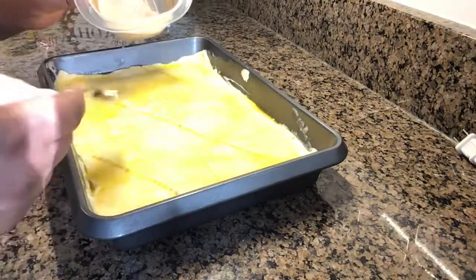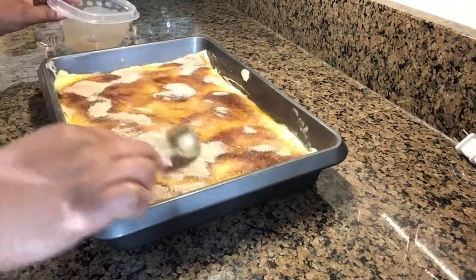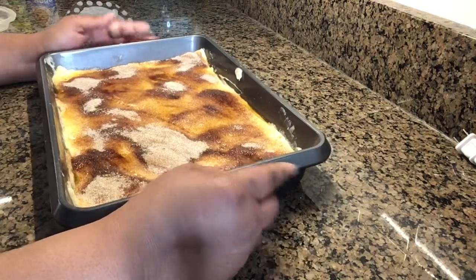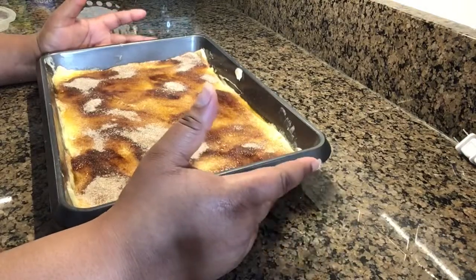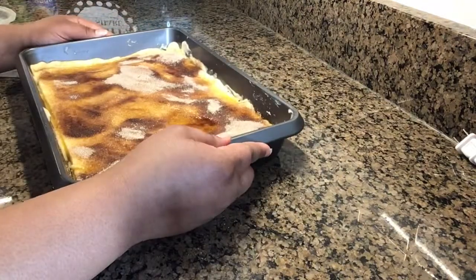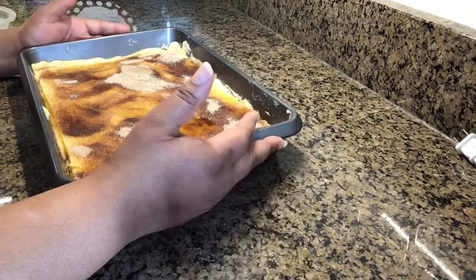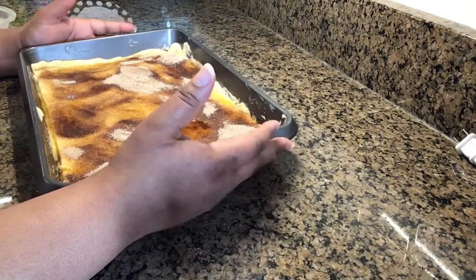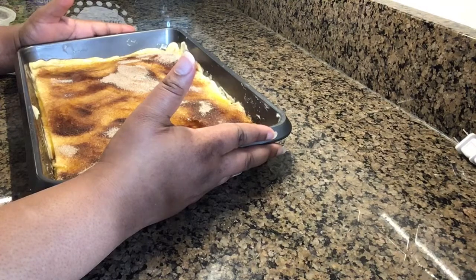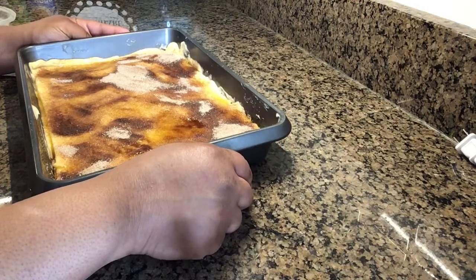Now we're placing this in the oven for 35 minutes. Halfway through, I'm going to turn it around in the oven to make sure it gets a full even cook — so about 17 minutes in, I'll turn it. After the 35 minutes, you want to allow the dessert to cool for at least 15 minutes before you cut it. I'm going to bake this in my 350-degree preheated oven for a total of 35 minutes, and then we'll be back to taste it.